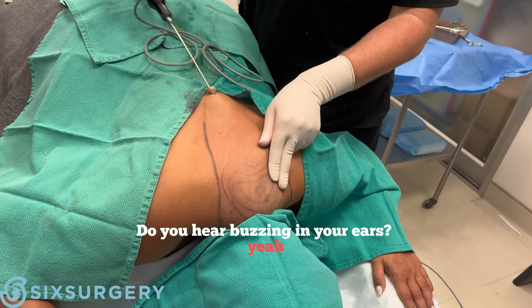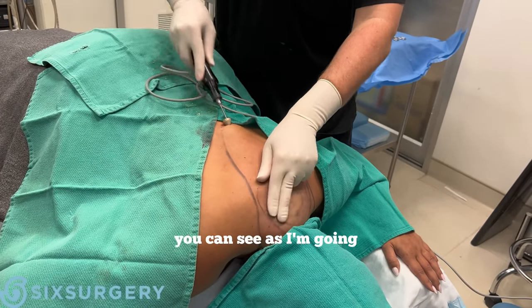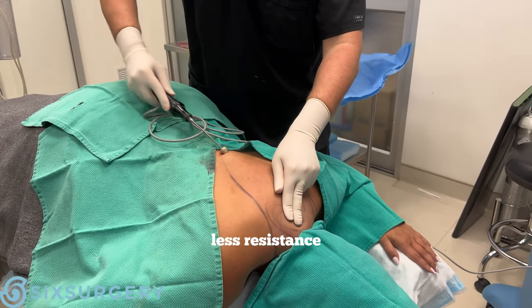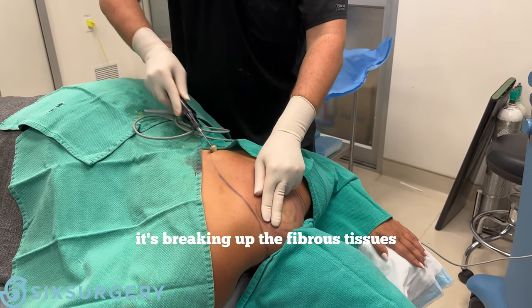Do you hear buzzing in your ears? Yeah. You can see as I'm going, it's already starting to get softer, less resistance — it's breaking up the fibrous tissue.